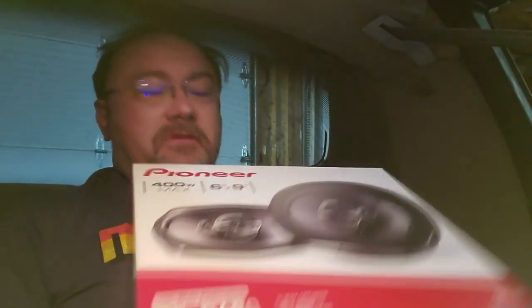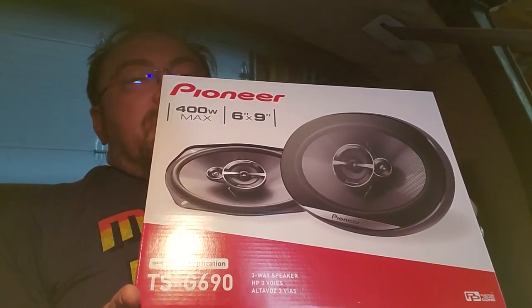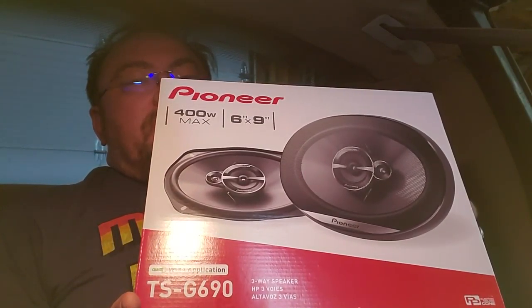This should be pretty easy. So why am I back here? These speakers — that's why. Like I said in my last video, right after I made it, I ordered these speakers.